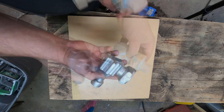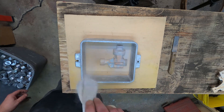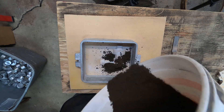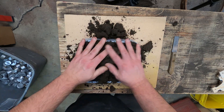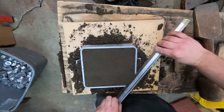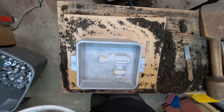Let's turn this wood pattern into a cast engine block. A little parting dust so the sand doesn't stick. This is sifted sand — I already ran it through a screen. Now that the pattern is covered with the facing sand, I can put the unsifted sand on it.